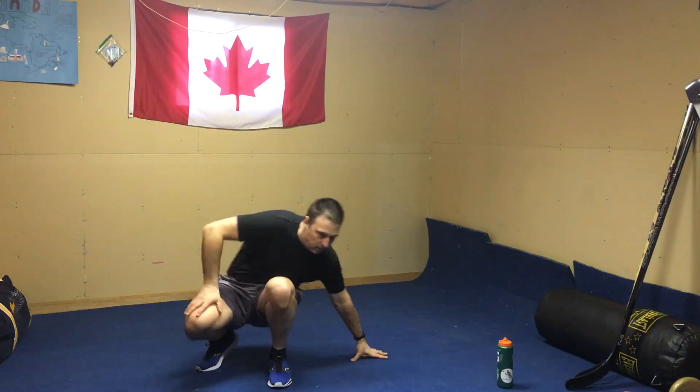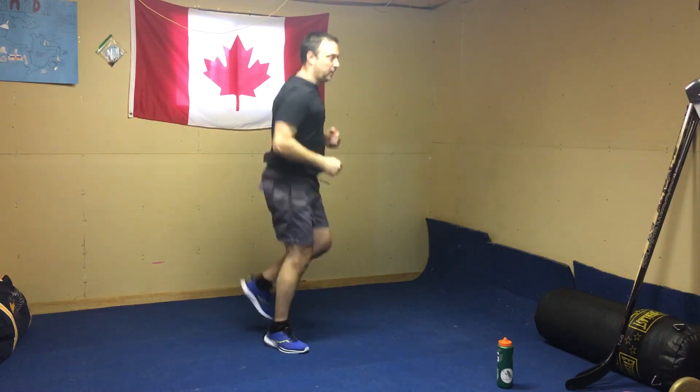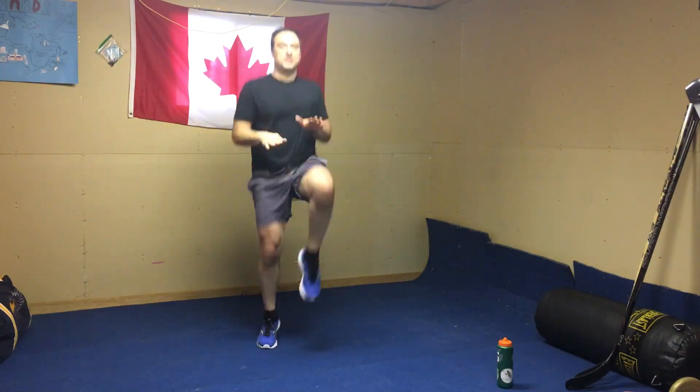We're going to get up into your choice — fast feet, butt kicks, or high knees. Something that's going to get that heart rate going up quick. Fast feet is what I like to do. You can get the butt kicks really up there, or the high knees — this one gets me going too. Alright, we've done that, 40 seconds down.